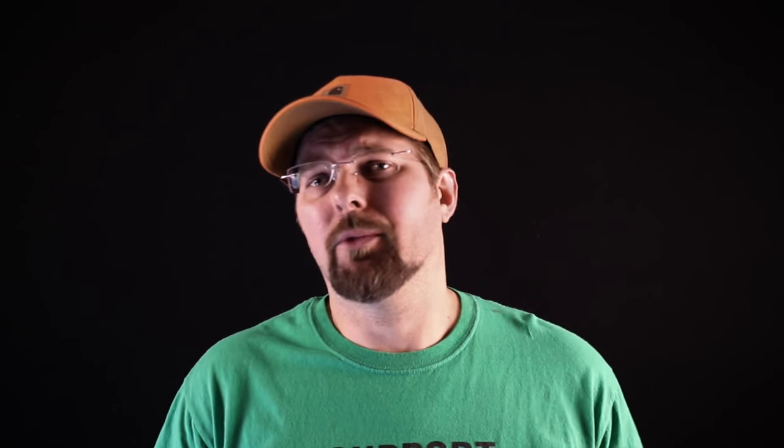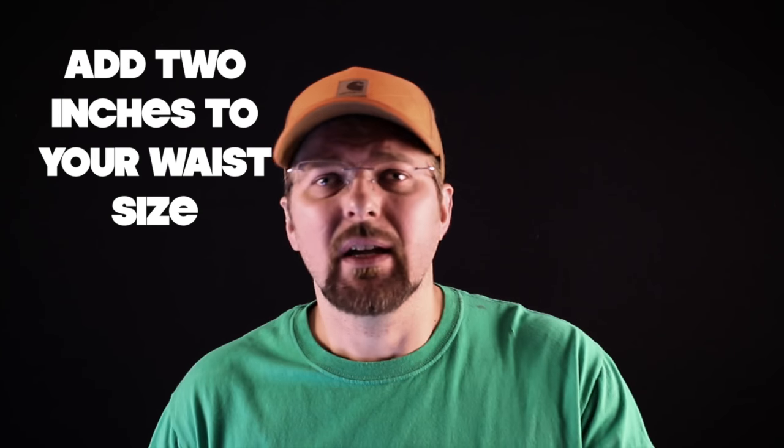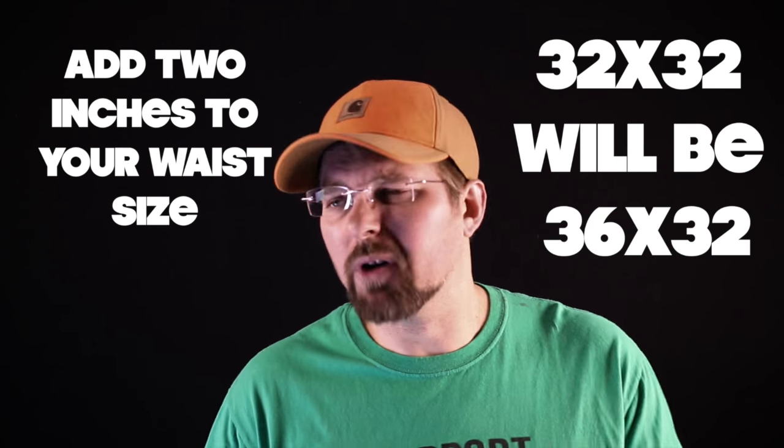If you're a skinny guy and you buy a size 32x32 in jeans, more than likely you don't have a gut, you don't have much of an ass, and you've got skinny thighs. So you're going to be able to buy something closer to your size. You could probably walk in and say give me a 36x32 right off the shelf and it's going to fit you fine — no math needed.